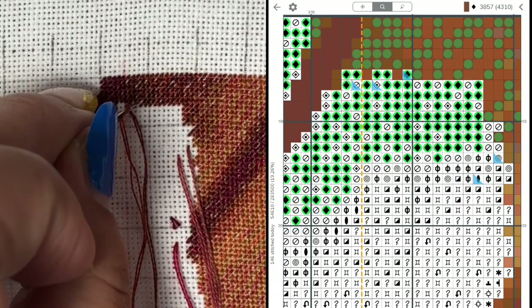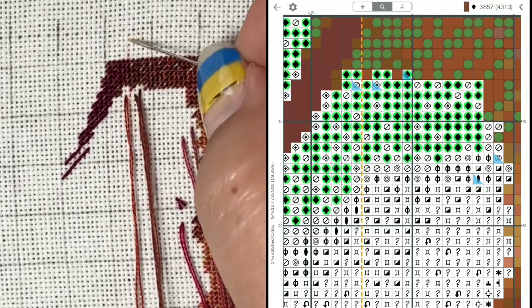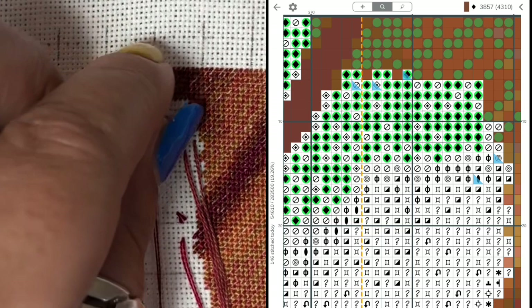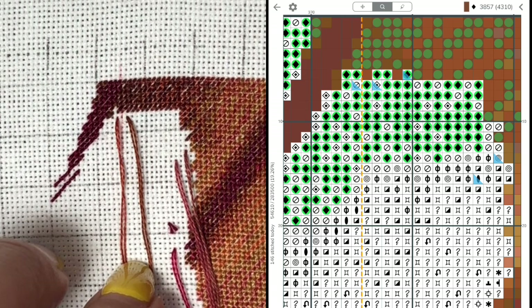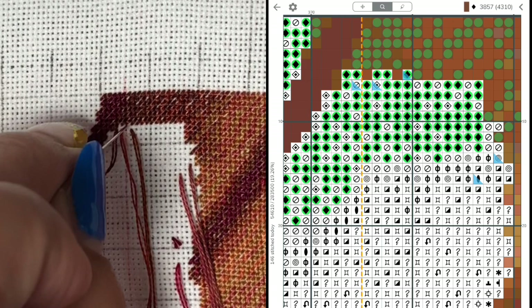I once asked on the Pattern Keeper Facebook page - they sometimes do updates - I was asking about whether we can choose where to make a line. I just wanted to have a line even in that 10 by 10 block, right in the middle. I'm still hoping for that. And I think I will never understand how you girls and boys can stitch without grids - that's not how my brain works. I need guidelines and actual lines.